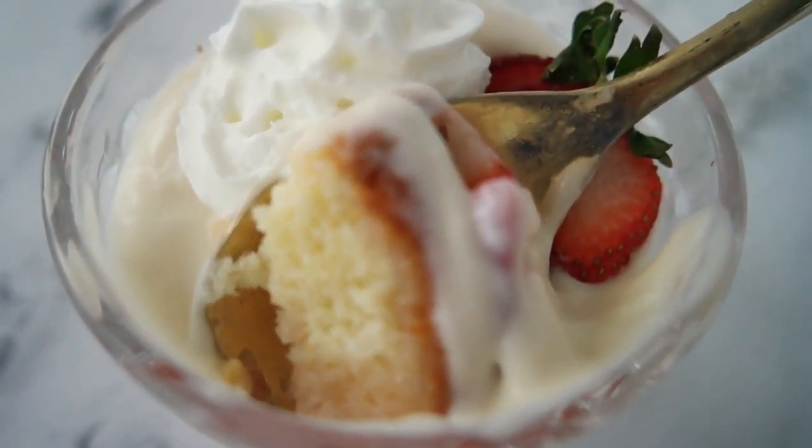That's a lot of trifle for eight to ten people, so today's reduced size version is the perfect amount for two. Today's recipe is part of my Valentine's Day dessert recipe series, so if you've missed any of them make sure you check out those recipes.